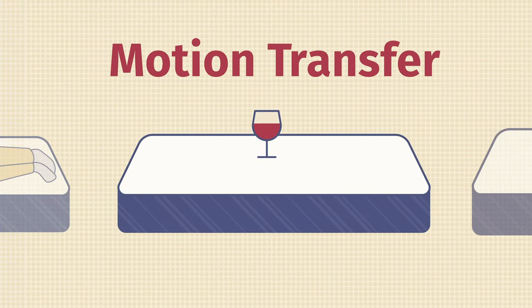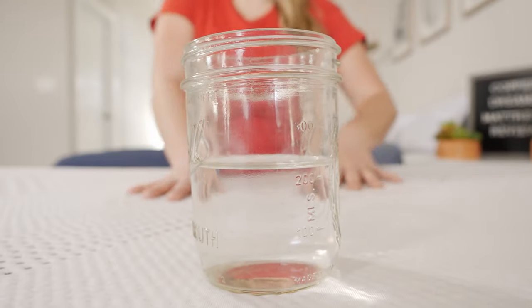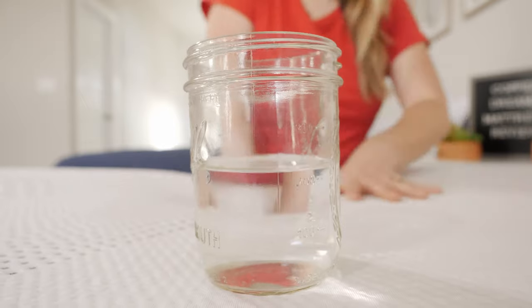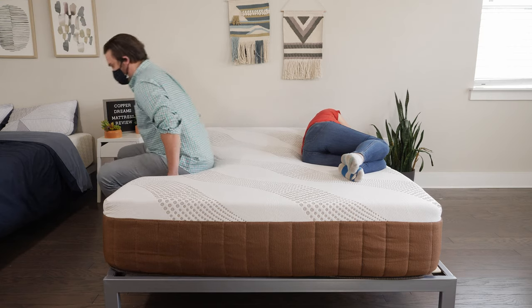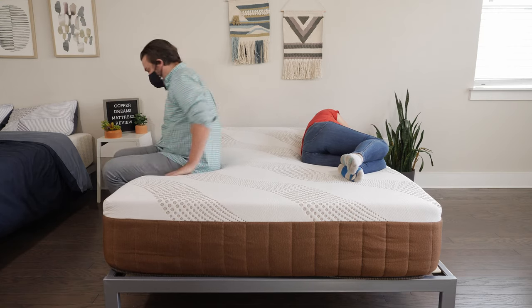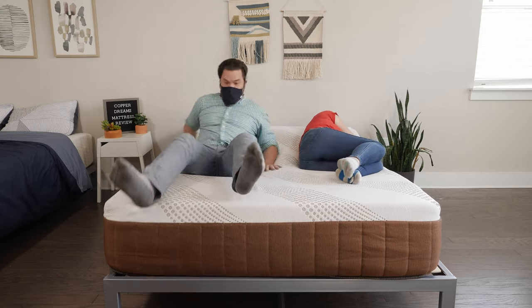When it comes to motion transfer, this is a really good thing to keep in mind, especially if you sleep with a partner. If you're laying on one side of the mattress and your partner switches sleeping positions in the middle of the night, are you going to feel it or not? To test it, we put a half-full glass of water on the bed, and you can see that the water is barely moving inside the glass — so the memory foam layers are doing a great job of absorbing motion. I also lay on one side of the mattress while Martin lay on the other, and as he rolled around and switched sleeping positions, I didn't feel that motion transfer to my side at all. So it does a really good job of isolating motion.